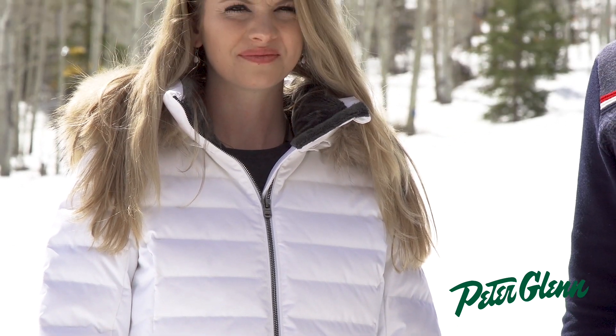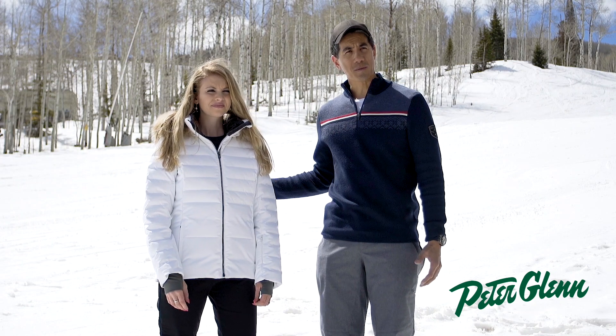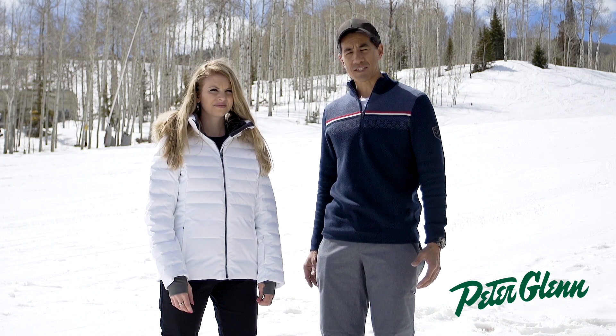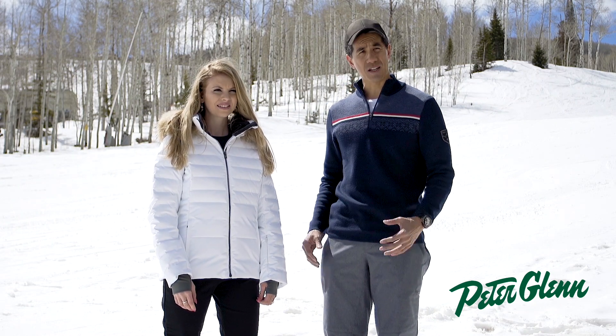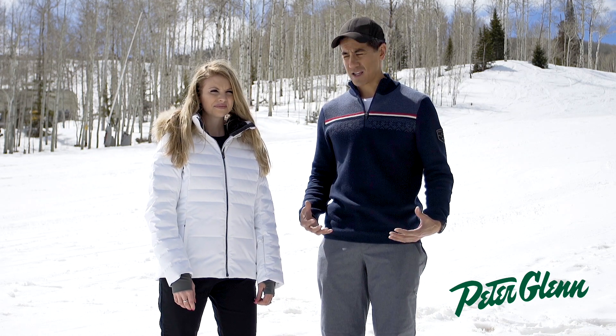The Julia is our perfect slope-to-street jacket. It's got a nice clean quilted design and it's also extremely warm. It's insulated with our PrimaLoft Down combination insulation, so it's going to give you a lot of the warmth of down but the ease of care of a synthetic insulation.